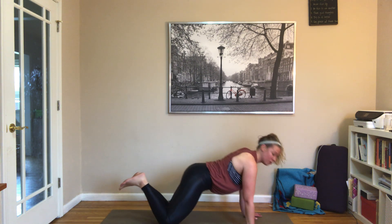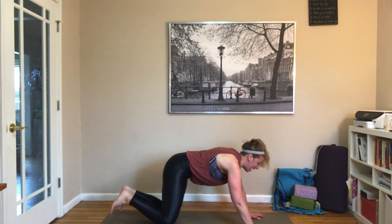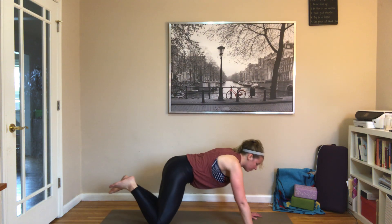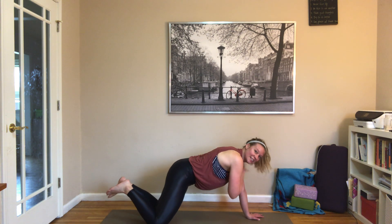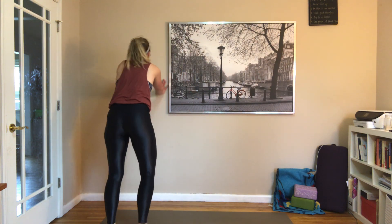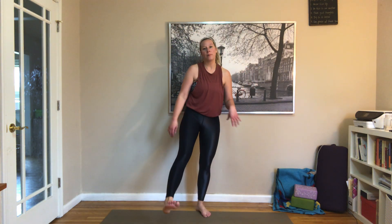Maybe drop to the knees, maybe stay on your toes. Push up, shoulder tap, shoulder tap, then add that push-up. You can always do the shoulder taps from your knees — and this just might be where you stay. If you're like, I don't want to do a push-up, just stay here. If you want to add the push-up, keep adding it. If you're on the wall, same thing — bring yourself up to the wall and do push-ups on the wall. We all got two more, wherever you're at.